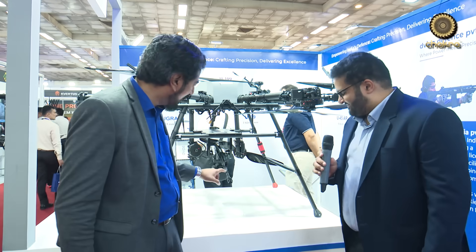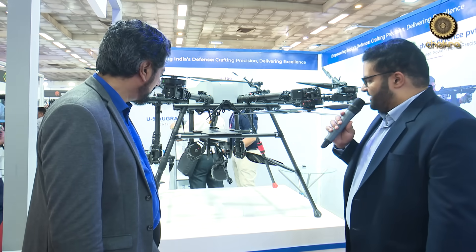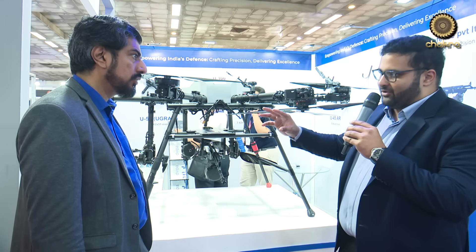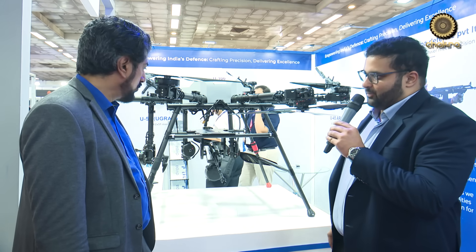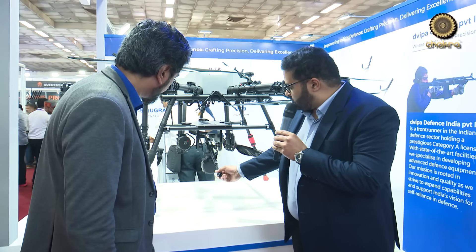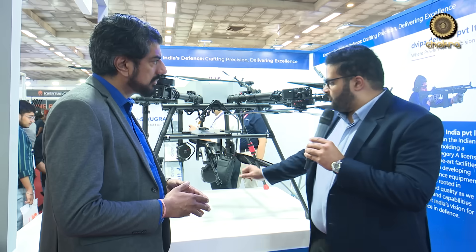There's one more product combining drones and guns. This is Dwipa's autonomous weaponized drone platform, currently in development and ready for trials within the next two months. The idea is to use AI and latest technology with electronic firing from a distance, allowing a soldier to fly the drone, eliminate a target, and have the drone return — without putting the soldier's life at risk. The weapon mounted is called the U51D, a modified ULMG with no buttstock, no pistol grip, a different trigger and trigger guard, and modifications focused on recoil management.